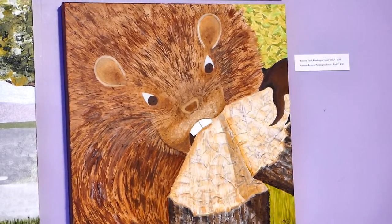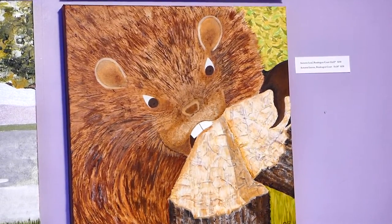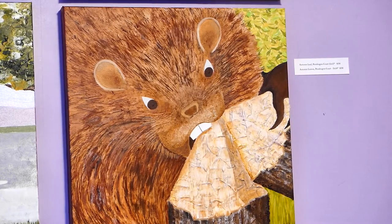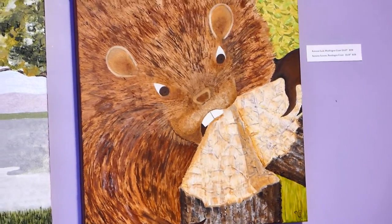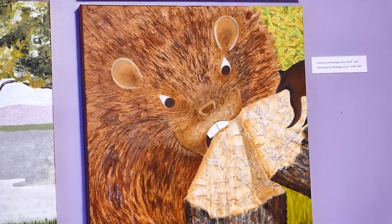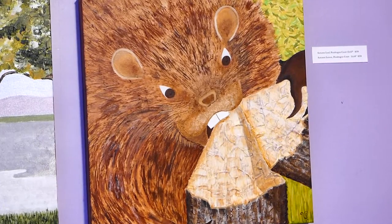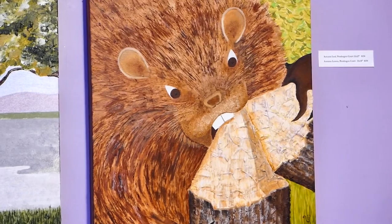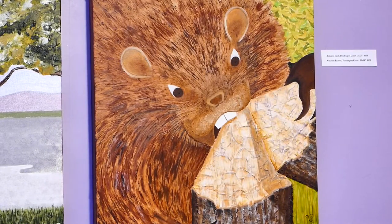The next one is the beaver gnawing a tree down. It's called 'Gnawing Through,' and I love that one. It is about persistence: 'I will get through this — it won't be easy, it won't be short, but I will get through this.' And I know all about that in life. So that's an easy one.